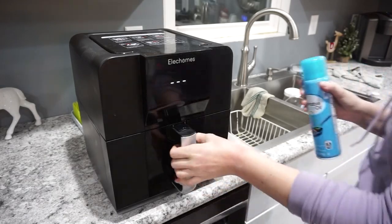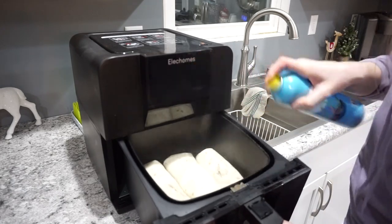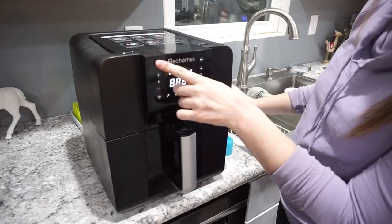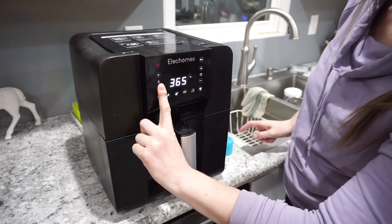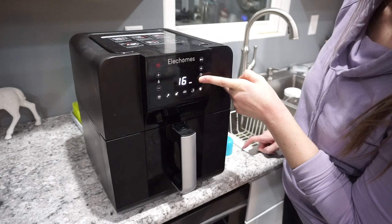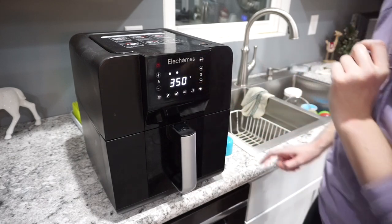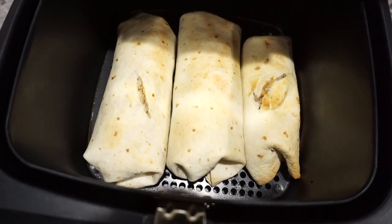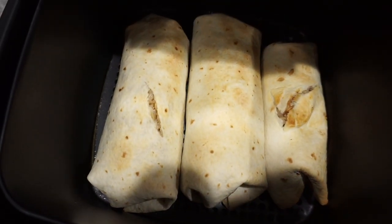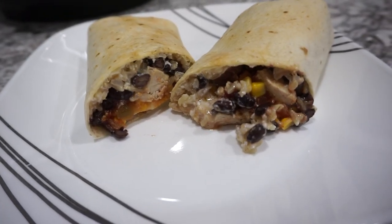Now I'm just going to pop these into my air fryer to crisp them up a little bit. I do like to spray them with a little bit of cooking spray just to give them that really nice golden brown color. I'm putting these in at 350 degrees for about five minutes, and you can always add a couple of minutes if you want them to crisp up even more. This is what they end up looking like — they may not be the prettiest, but I promise you they will taste absolutely delicious.